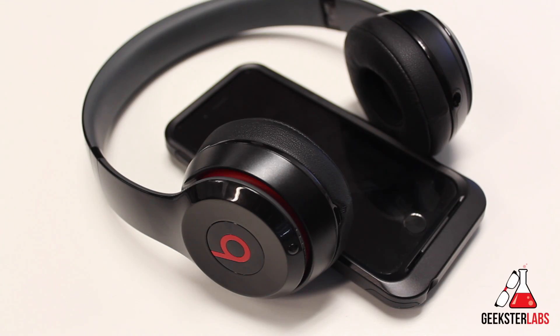What's up Geeksters? It's me Omar from GeeksterLabs.com, and in this video today I'm going to be showing you guys how to pair a pair of Bluetooth headphones. In this instance, I've got some Beats by Dre headphones — how to pair Bluetooth headphones with your device.